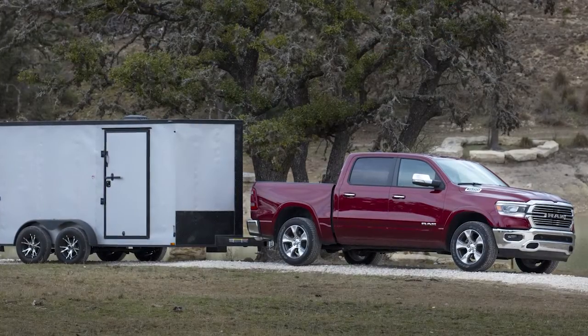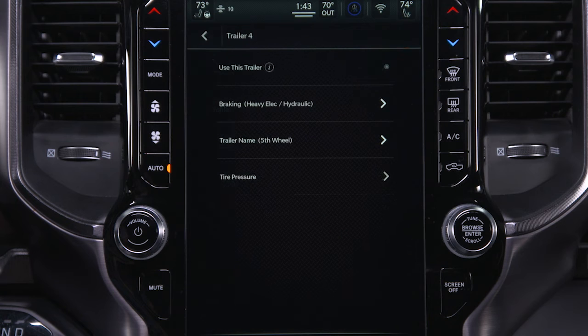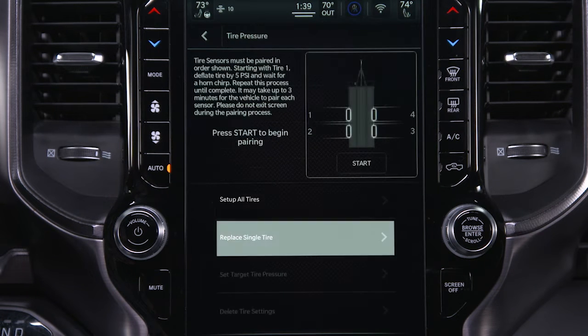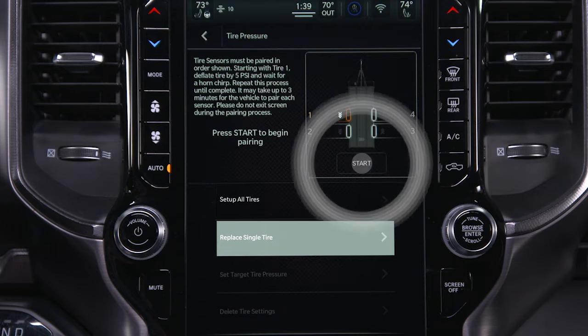If a trailer tire is replaced, you'll have to pair the new tire to the system. Select the desired trailer profile, open the tire pressure menu, and select Replace Single Tire. Select the tire that needs to be paired, press Next, then press Start on the touchscreen.